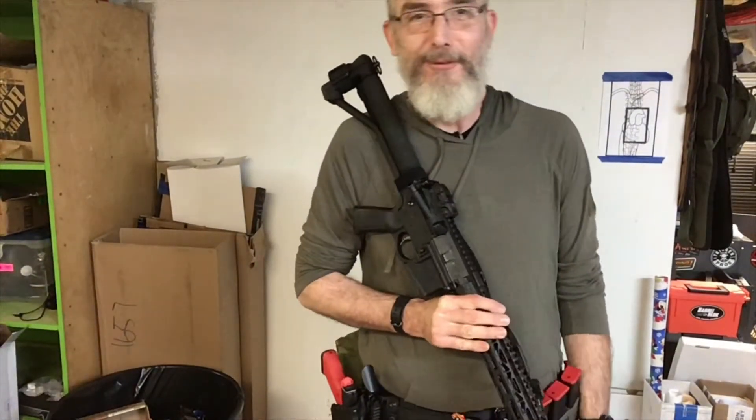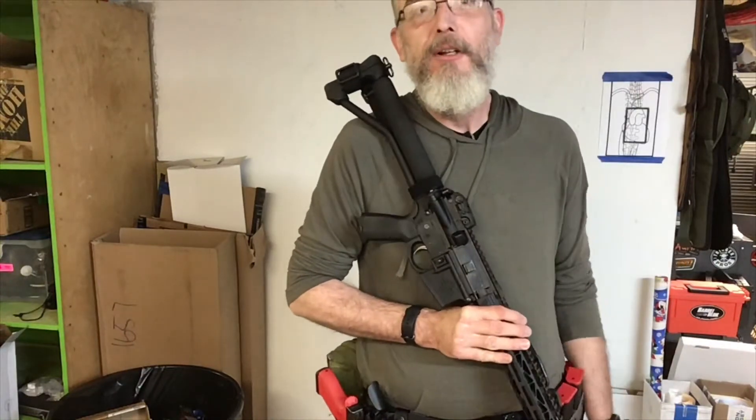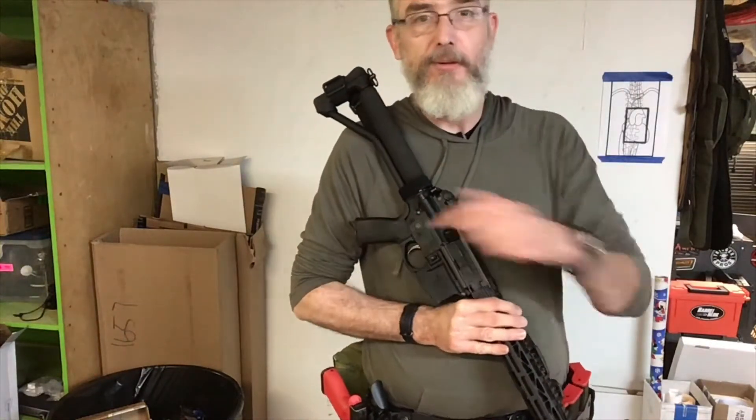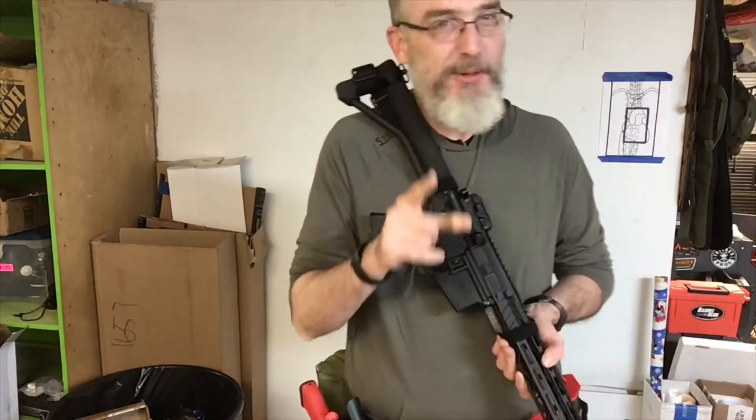I just want to remind you that rifle is not my forte before I get into the homework assignment for transitions from carbine to pistol. Just remember that rifles not my thing — pistols are. I am also exceptionally horrible about talking like a normal person to a camera.